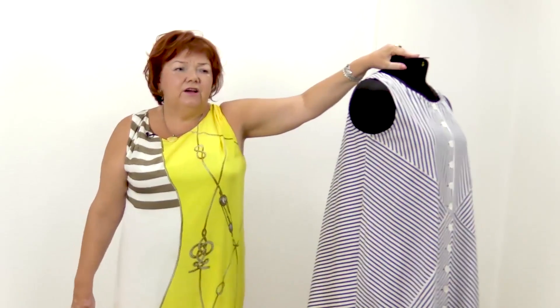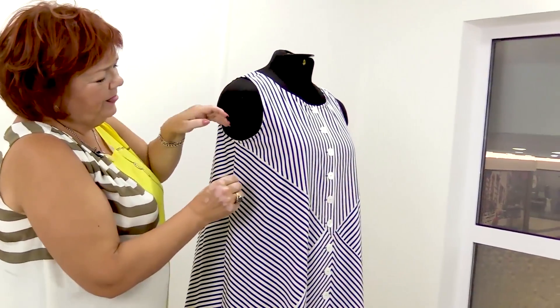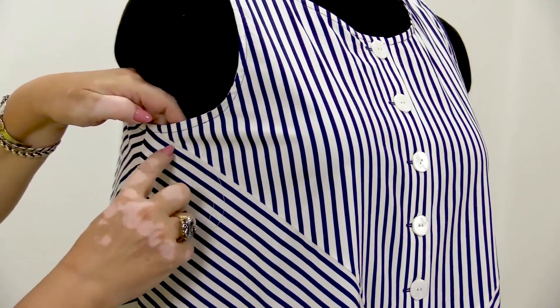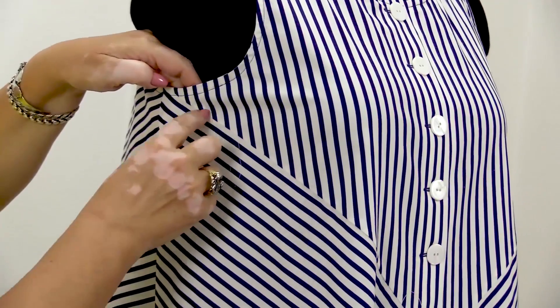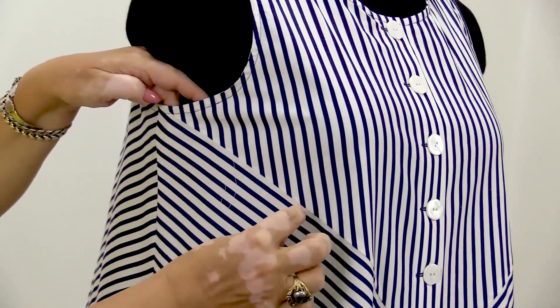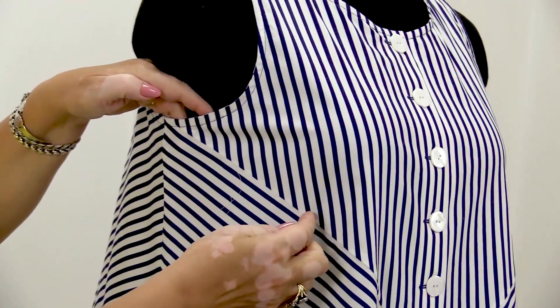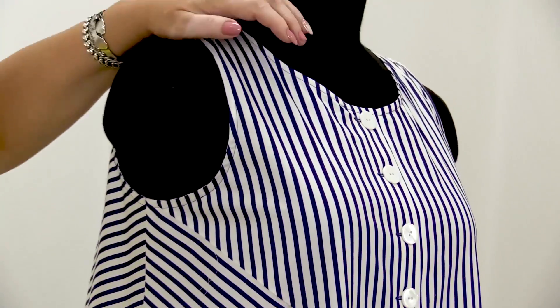I want to tell you about tucks. This dress was made using the 10-measurement cutting system, but there were no tucks in it. Have a look at this seam — this is the bust top. We moved a part of the dart to it. The rest of the dart opening was moved to different parts: the armhole, waist, and neckline.